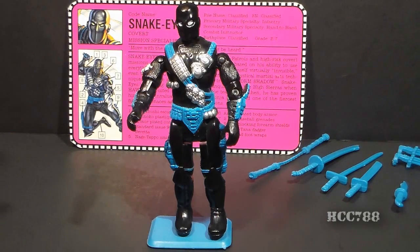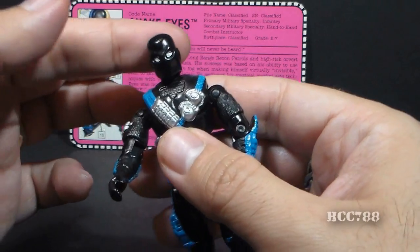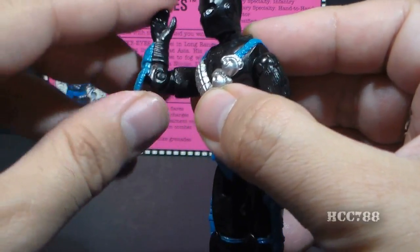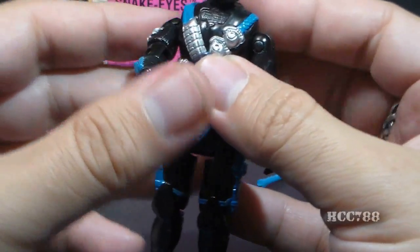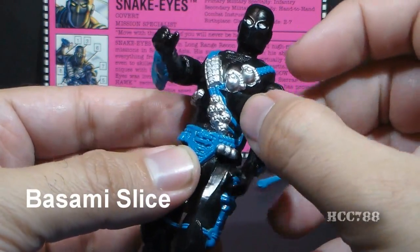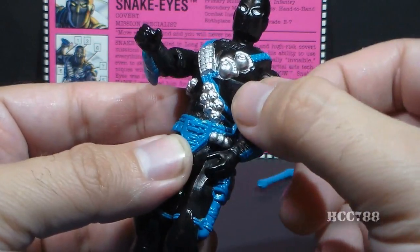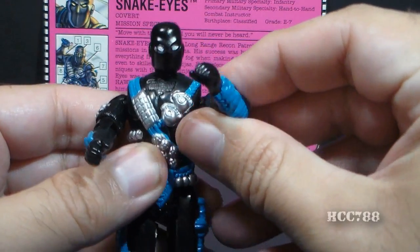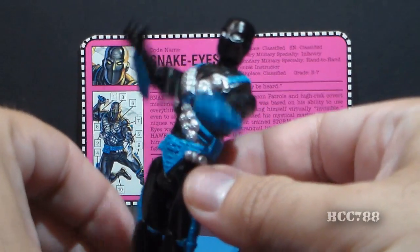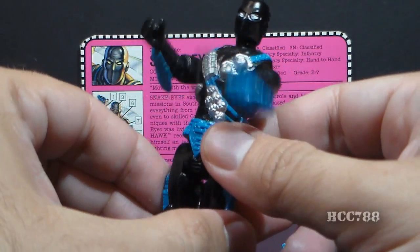Let's look at Snake Eyes' articulation. His head is on a swivel, not on a ball joint, even though we've had ball-jointed heads since 1985 — so we are losing that for some reason. He can move his arms up at the shoulder about so far. He can bend at the elbow about 90 degrees. He does have a swivel at the bicep, but his other arm articulation is severely limited by his action feature. The action feature is called the Basami Slice — basami is a Japanese word meaning shears, referring to the shearing motion. One arm goes up while the other goes down. You can activate the feature by squeezing the legs together, which causes both arms to move.